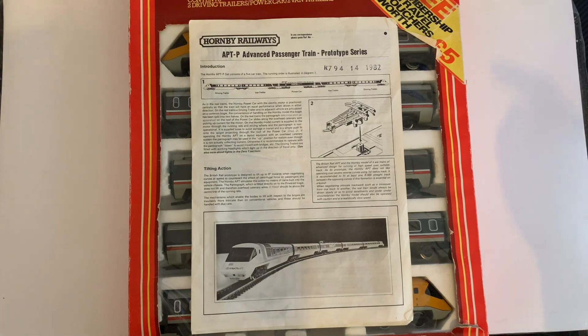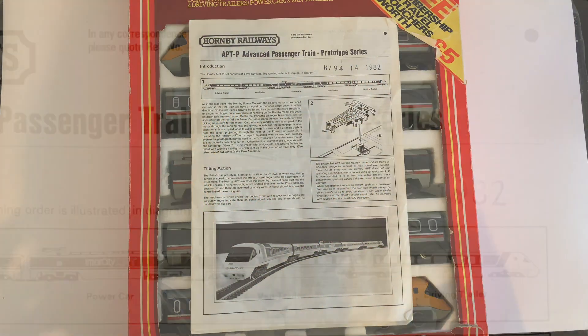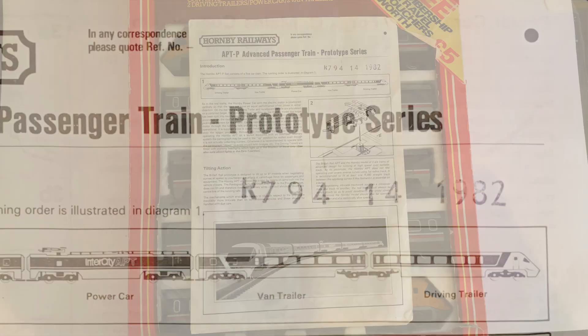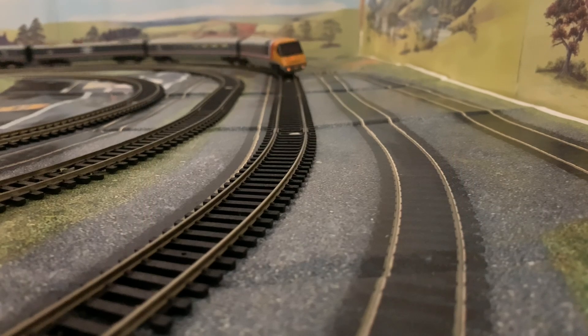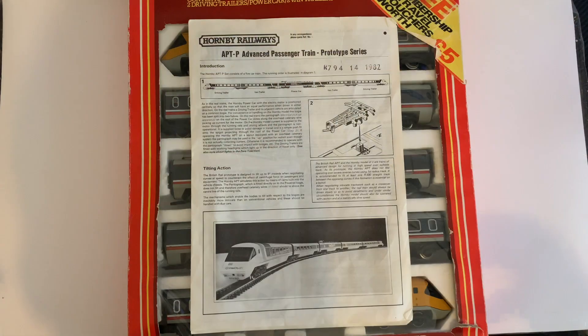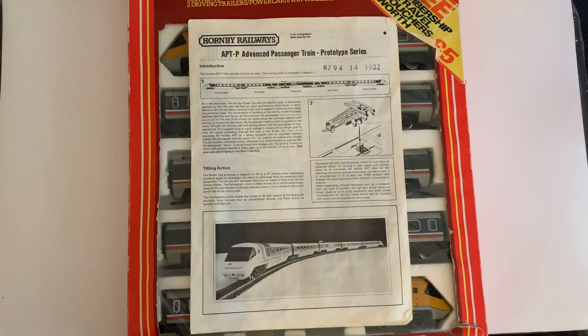Inside one of the packs we've got the instruction and servicing leaflet still intact. What really blows my mind is when you look at the stamp at the top — R794 with 14-1982. 1982. This set is now 40 years old, still boxed, still in good condition. And it's amazing to think that it took 40 years from when this set was produced for the new APT set to come out again.